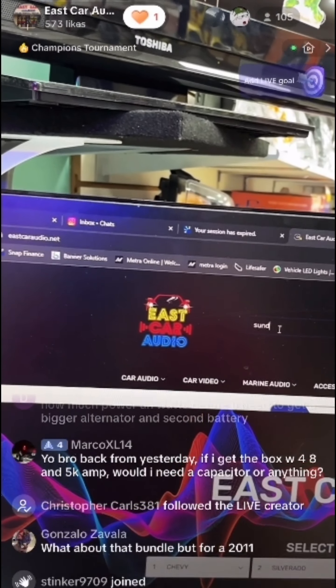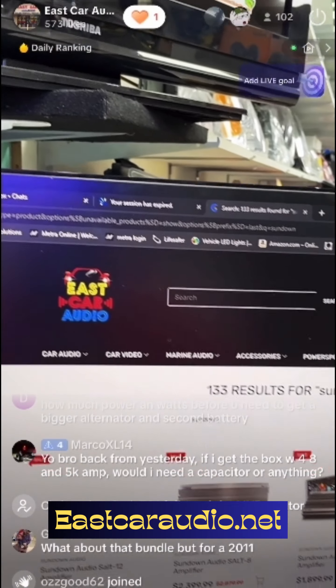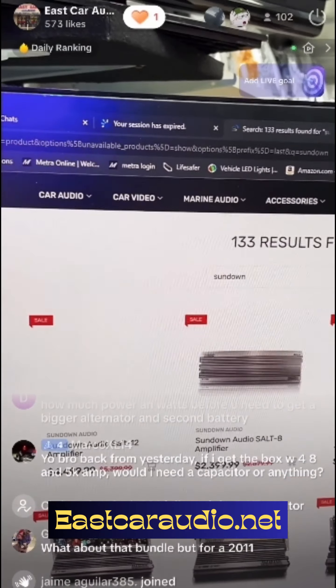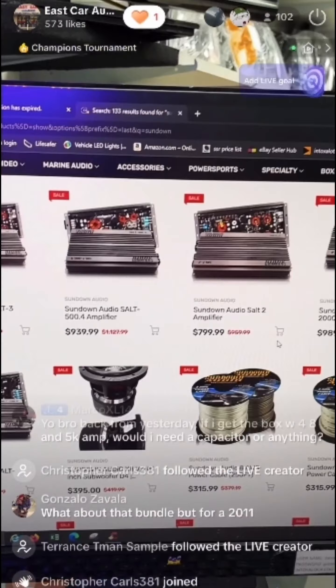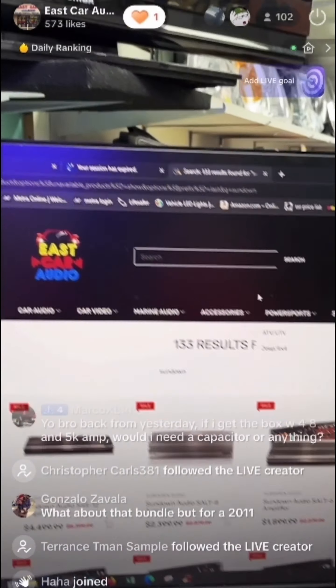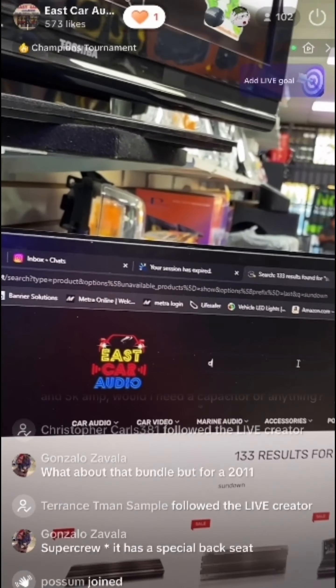For example, let's say you're looking for something from Sundown — doesn't matter what — just type it in and search it. All our Sundown stuff is available: Salt 8, Salt 6, Salt 4, Salt 3, all the amplifiers are here. Same price — universal combo starting at $849.